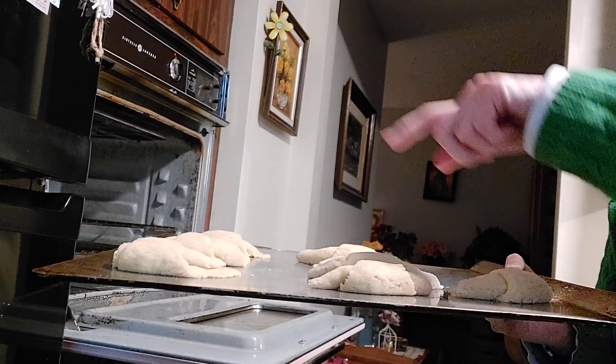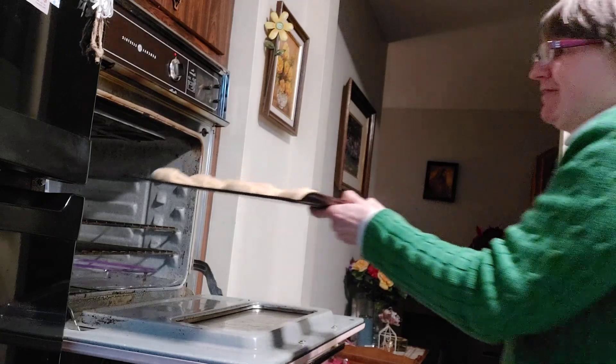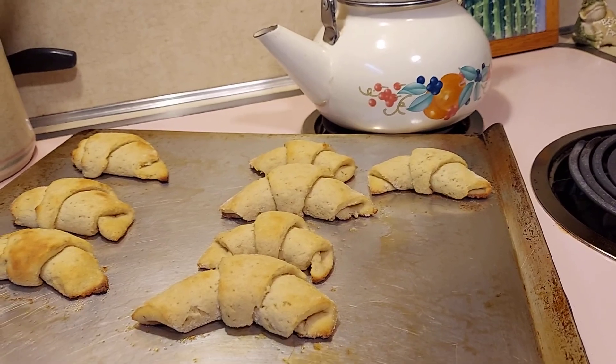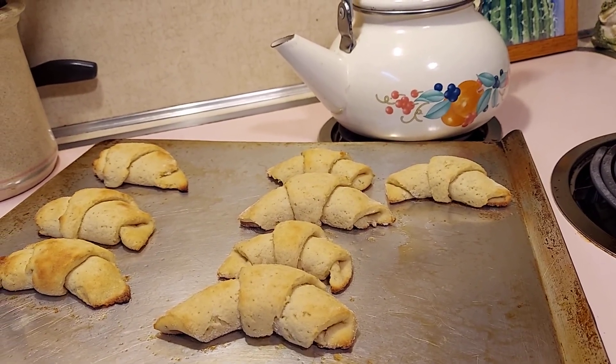After you carefully remove the cloth, preheat your oven to 375 and put them in until brown. They should look like this coming out of the oven.